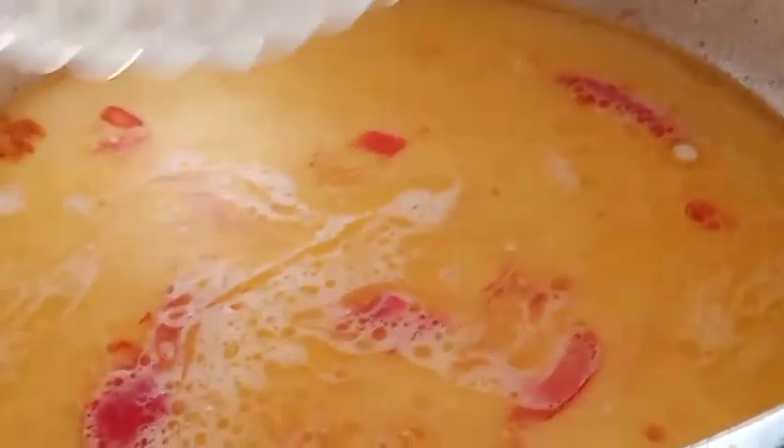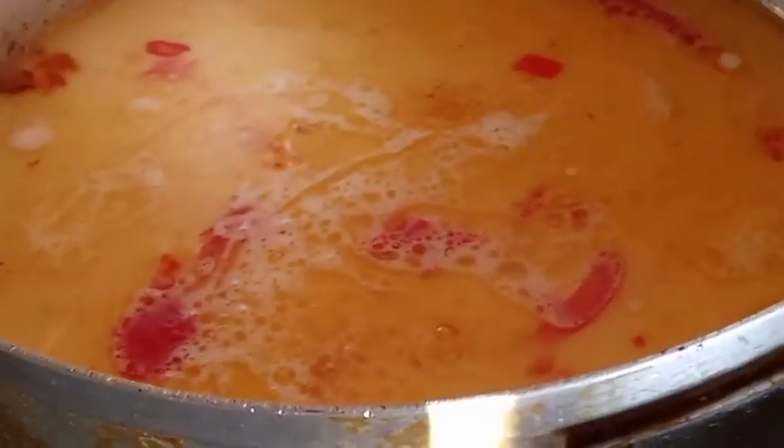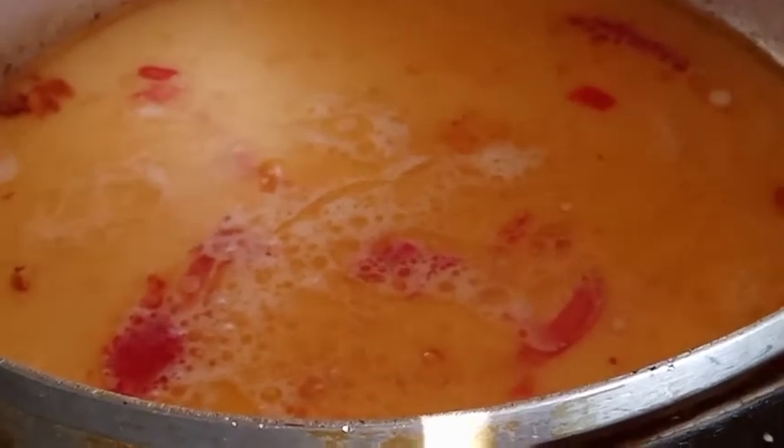You let it boil for some minutes — at least 10 minutes. After that, you pour in your rice — your favorite rice.